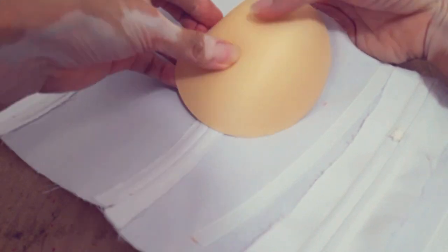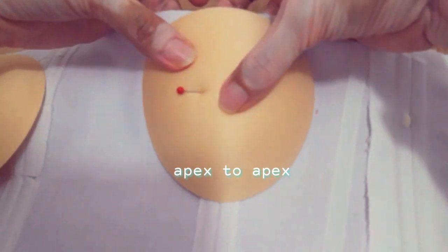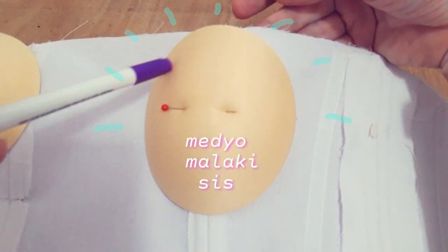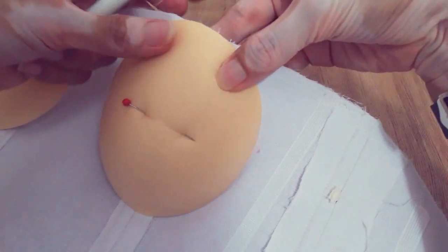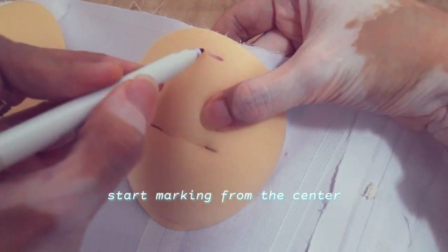So usually, what I do is I find the apex of the bustier and then align it with the apex of the bra cup. So I'll pin it first. You'll notice that my cup is slightly going past the sewing allowance, so I'll trim that. I'll mark it first, starting from the center of the cup.